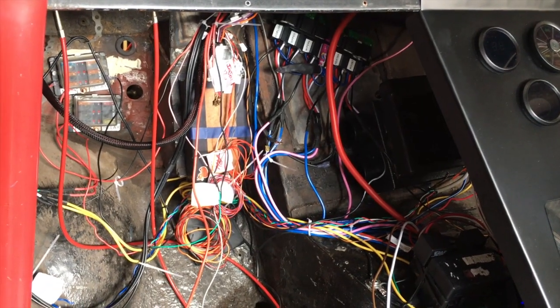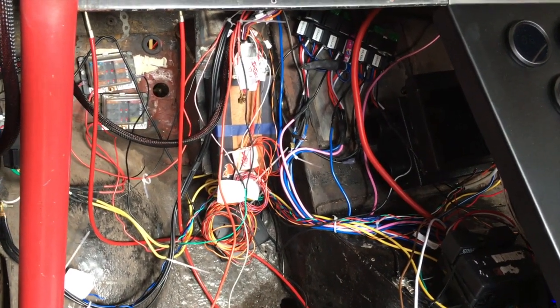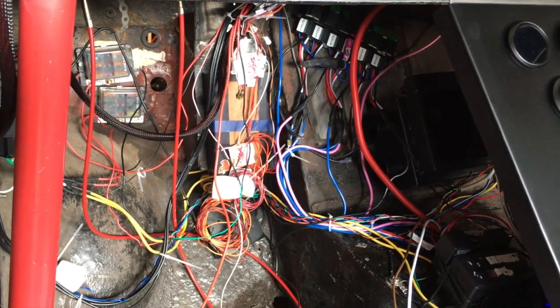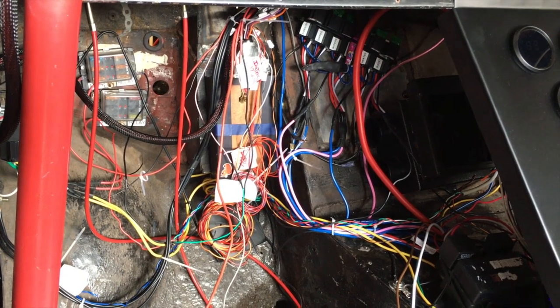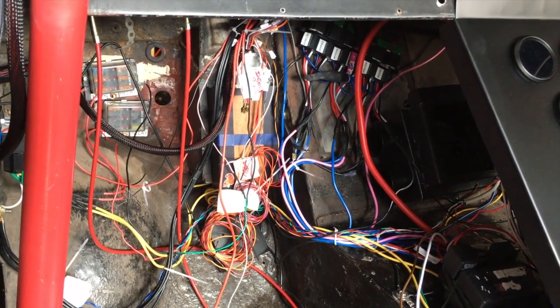Inside the car I swear it looks messier every time I touch it, but it is getting there and there is some order to the mess. Hopefully by the time I've finished and everything's run to length and cables I don't need are cut out, it will all be really tidy and make sense under here.